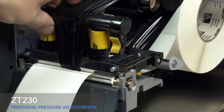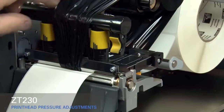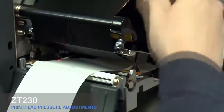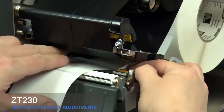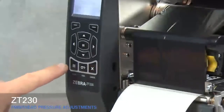Rotate the inside toggle to a higher setting. Open the print head, smooth out the ribbon, and turn the spindle to remove ribbon slack. Make sure the gold outer media guide is pushed in and touching the edge of the media. Close the print head and press the pause button.